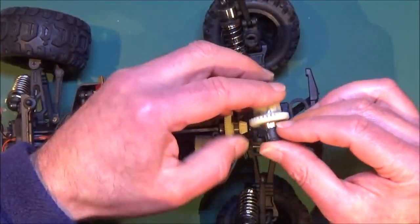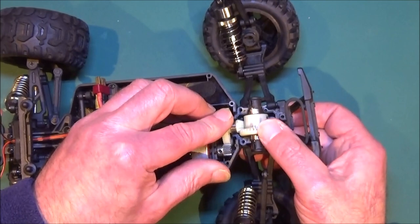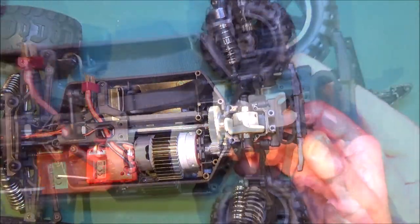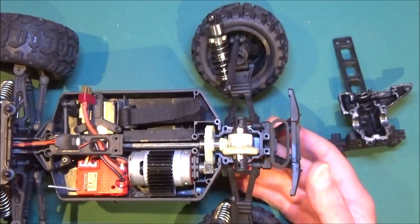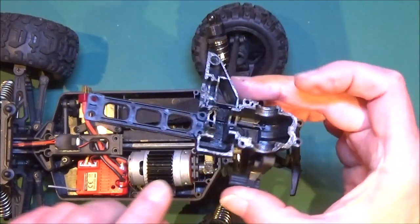Get the cleaned-up diff again, just drop that into place, make sure everything's meshing up okay. So what I need to do now is get a load of grease on these components. So that's all greased up now as you can see. And another little tip is to put a little bit of thick grease onto the mating surfaces — it helps keep the dust and dirt out.